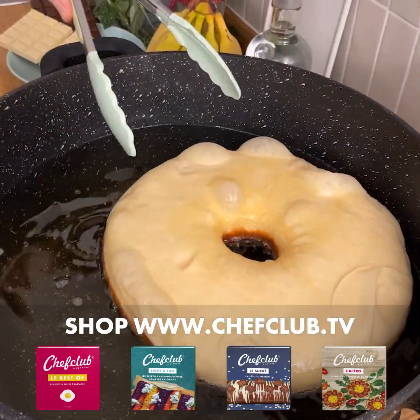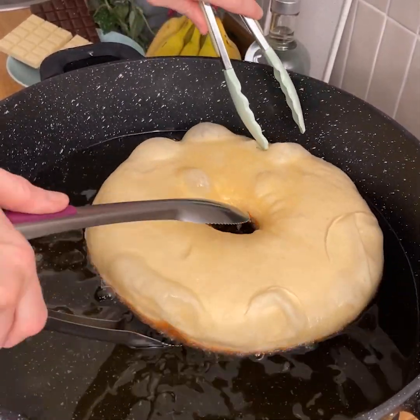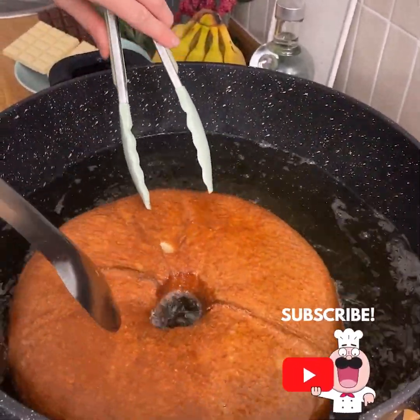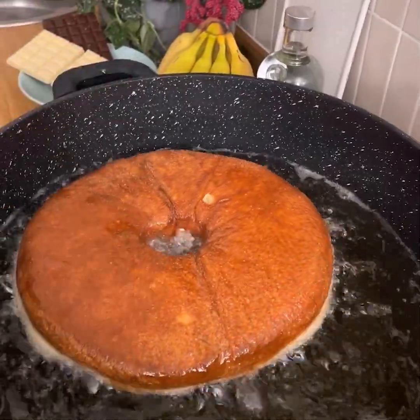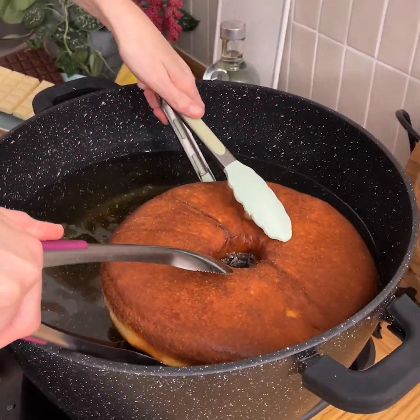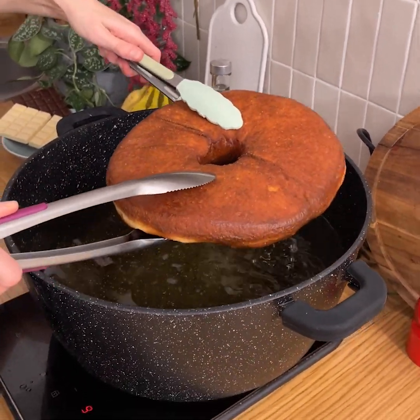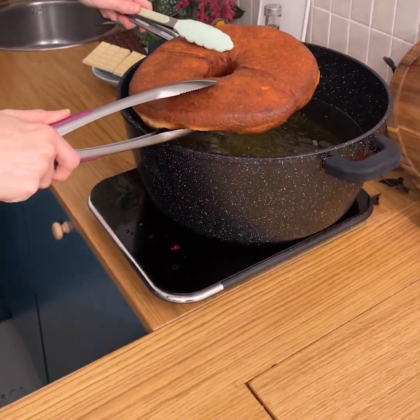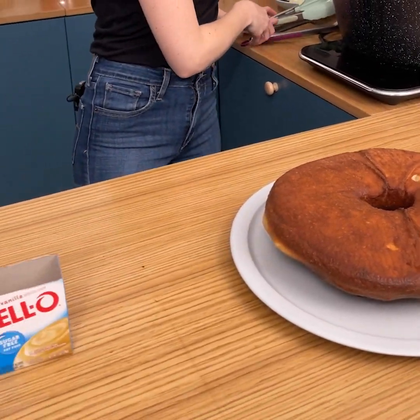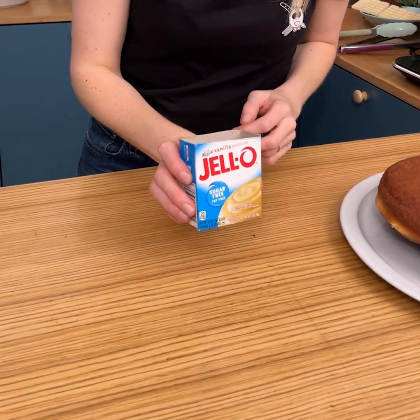We're just gonna turn that around a little bit and you can see it's nice and golden on the other side, so we're going to carefully flip this over. Look at that — our doughnut is ready. Now we're going to get it out of the oil, drain off any of the excess, pass it onto our plate, and we're gonna let this cool while we prepare our cream.